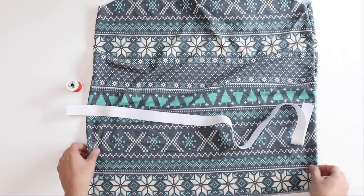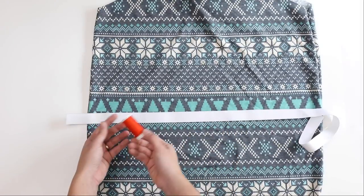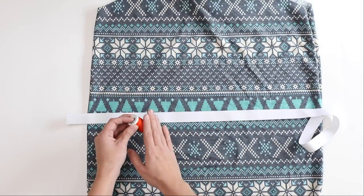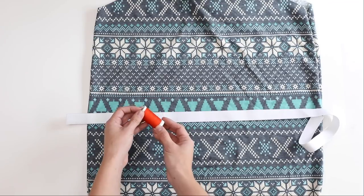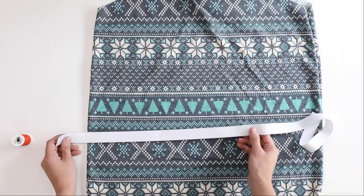We are using one inch elastic for the hem, but you can adjust that to your preference. I'm using some oddly colored thread for visualization purposes so that you can see what I'm doing a little bit more easily.